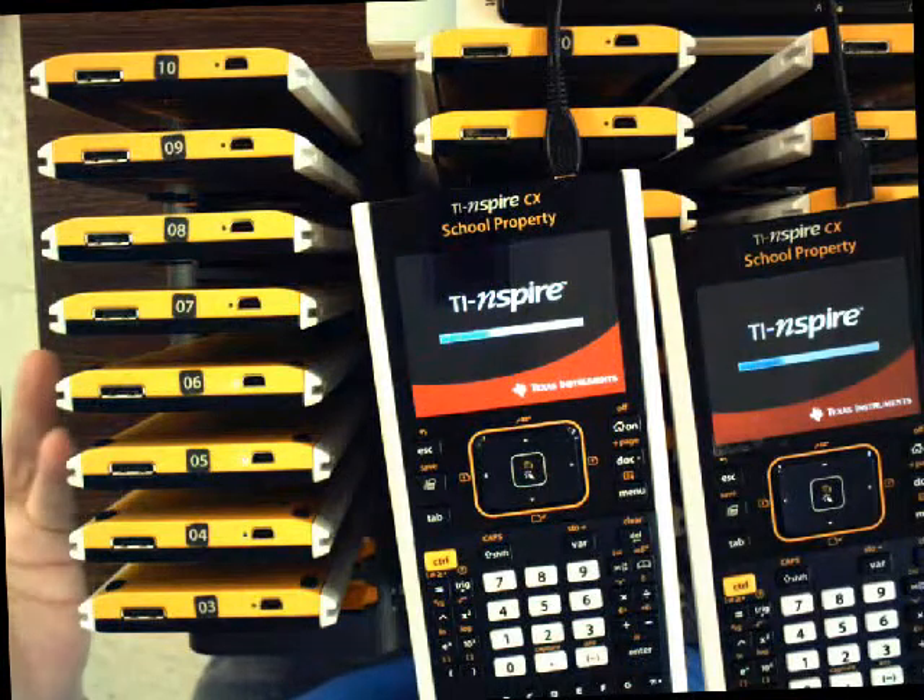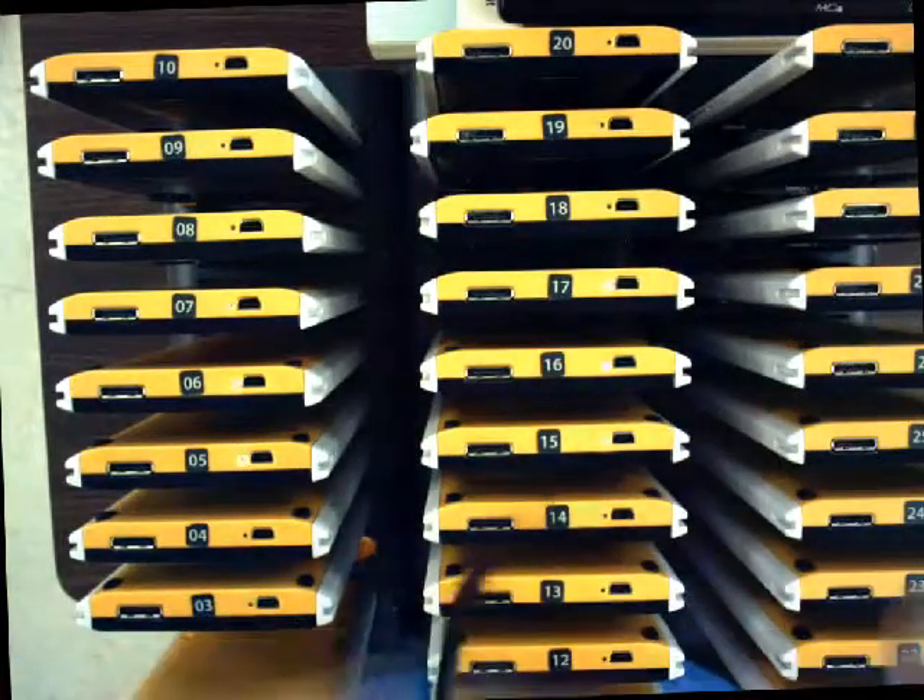Both calculators will immediately restart. You can unplug them — they're good to go. I've got 30 of these to take out of press-to-test mode, and if that's all you wanted to see, you're done watching.